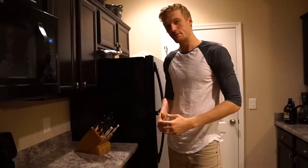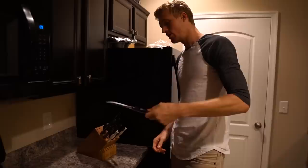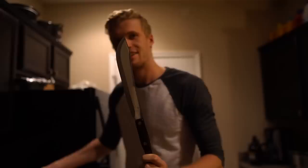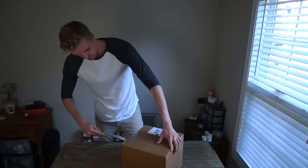Luckily I'm back at college, and the best thing about college is you have roommates. One of my roommates used to work for Cutco knives, so I know for a proper unboxing we're gonna need a good knife — the biggest one possible. This is it — the machete. Let's get to it.